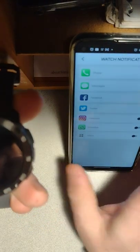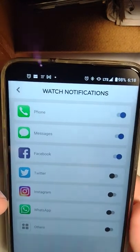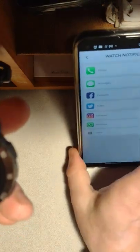You can adjust which apps to get notifications from. I don't think I have any notifications to show you right now, so I'll turn on 'others' and maybe an email will come in and then I can show you what that looks like.